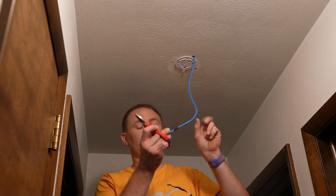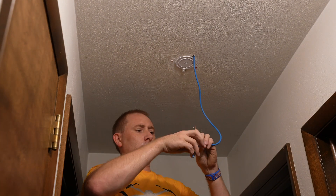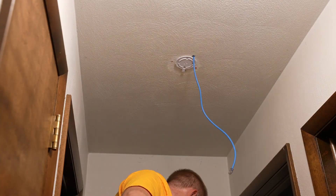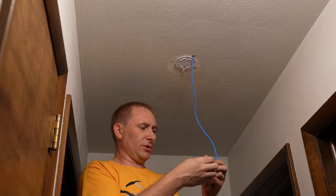Now we just need to terminate this, so give me a few minutes. As always — label your cables.